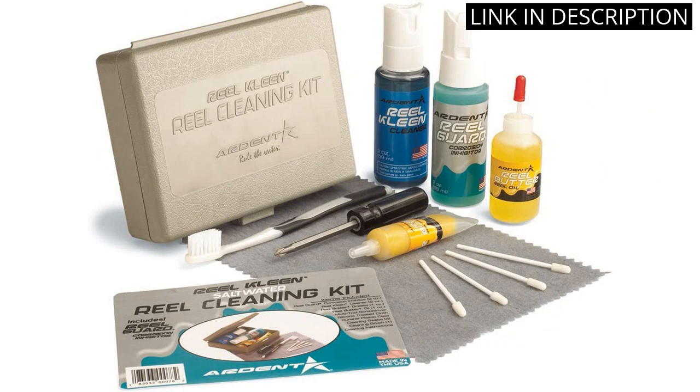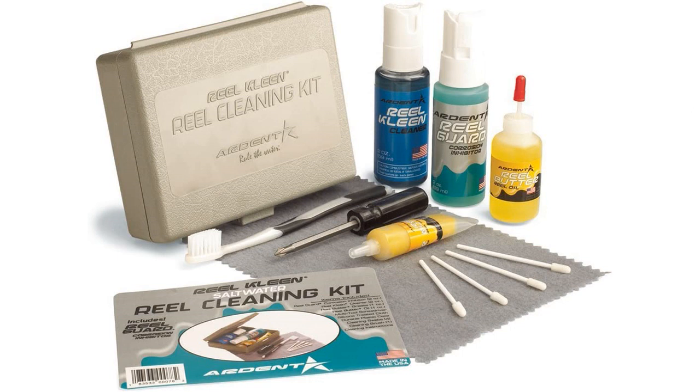The cloth is soft and doesn't leave any lint behind. The lubricant is also very effective and keeps my reels running smoothly. Overall, I'm very satisfied with the Ardent Reel Cleaning Kit and would highly recommend it to anyone looking for an easy and effective way to keep their reels in top condition.